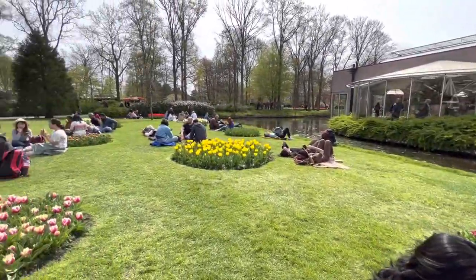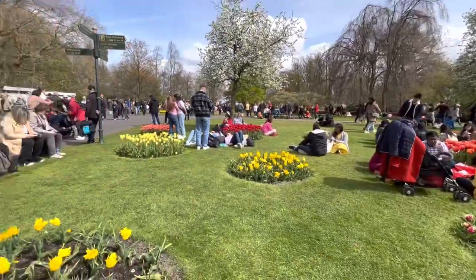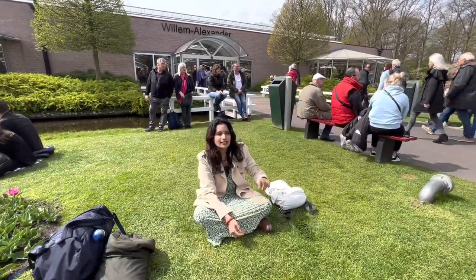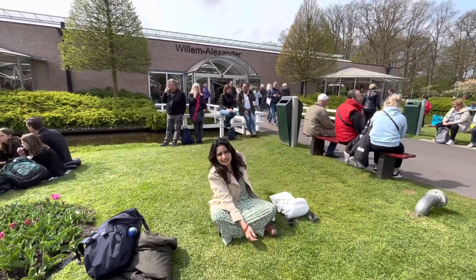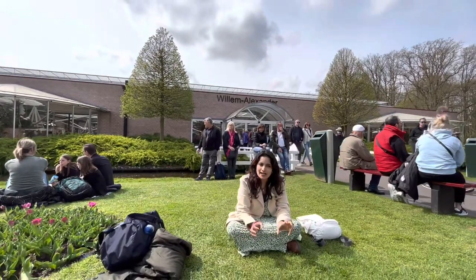If you are near a small tree, you are the only one. You can see it in the middle. We are getting started. The name of this variety is William Alexander. This is the name of William Alexander — it is a style of tulip gardens.